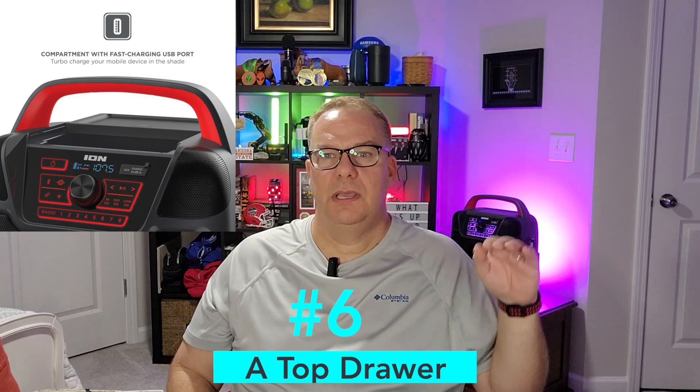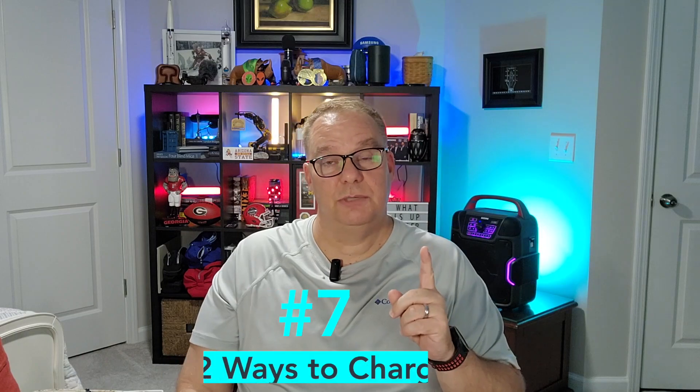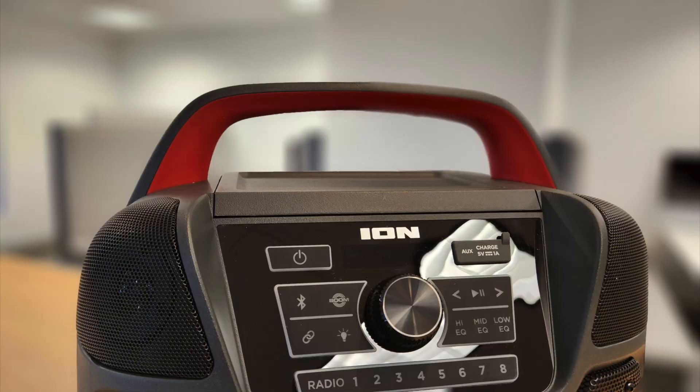It's reinforced where it needs to be and feels solid. There's a top drawer that slides open — it's got an auxiliary port in there where you can put your phone and play audio. You can also put your phone, your keys, your wallet — just keep stuff out of sight in there. It has two sets of charging ports: the one hidden in the bay where you can put your phone to play music, and then another port on the outside so you can charge up friends or family.